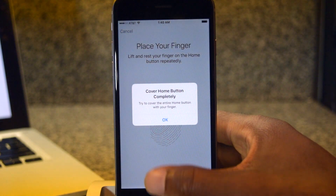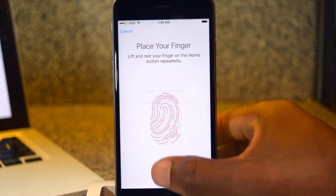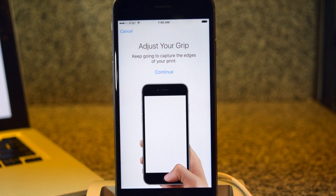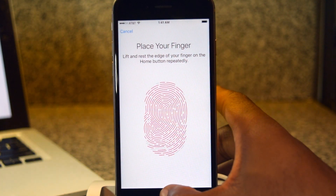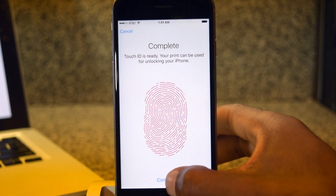All you're going to have to do is hold your finger there. The next step, you're going to adjust your grip, so that'll be another option. When that's done, we're going to hit Continue.